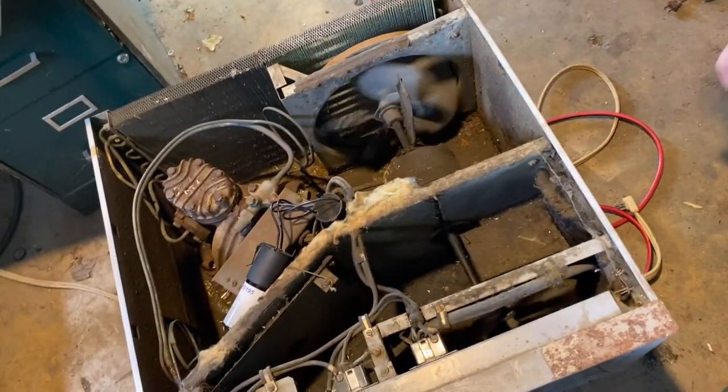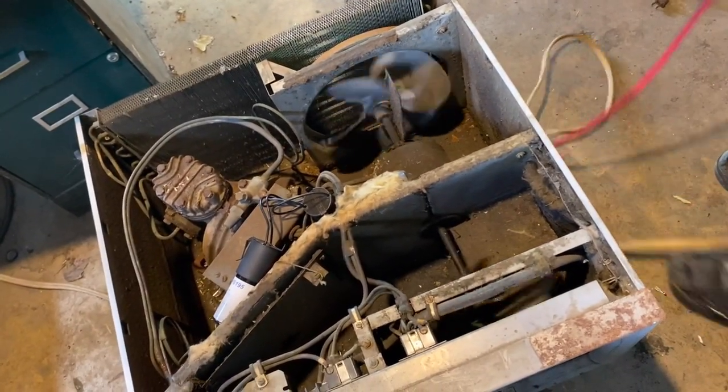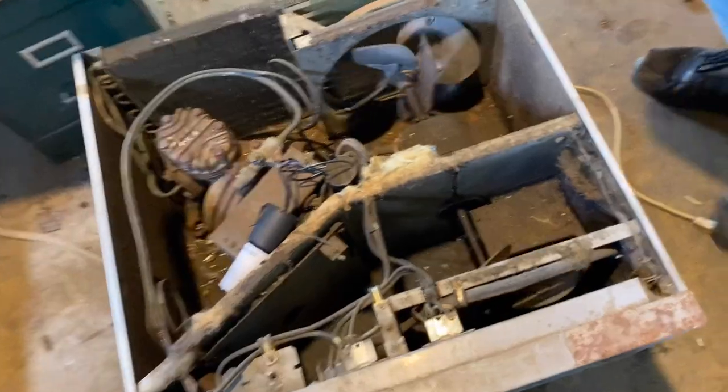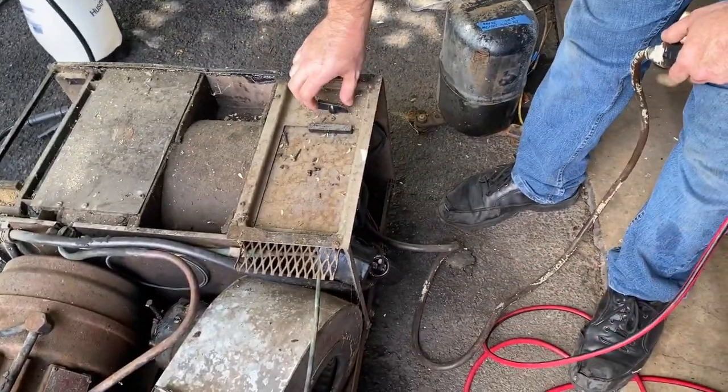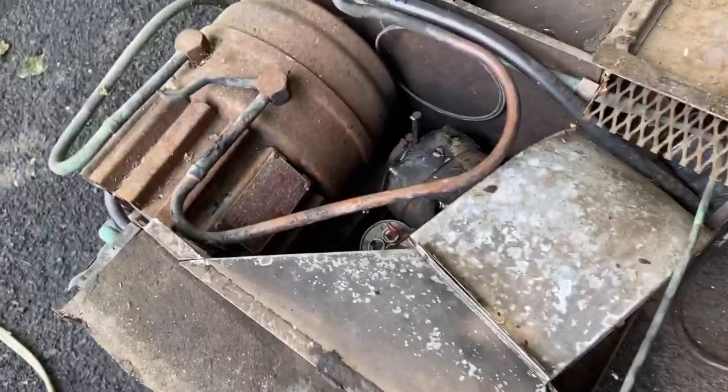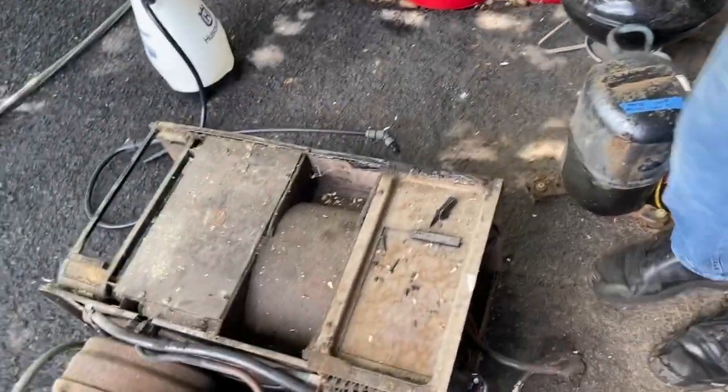I'm gonna run the 1948 Filco for a little bit — let that break in more, get the juices flowing. Thank you for watching, Mike — it's good to finally feature you! Hell yeah! Hello everybody. Fire right up, no bullshit. I'm gonna let that run for a little bit — you guys already saw the video — until then, catch us next time.